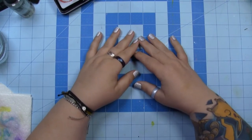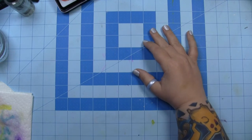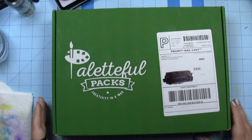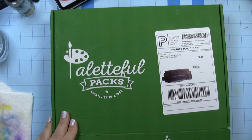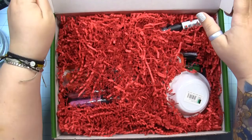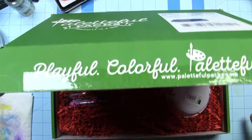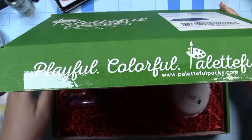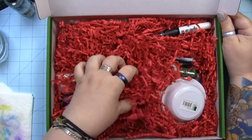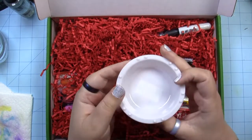Hey guys, it's Lex and I don't have a whole lot of time today but I did get something in the mail so I wanted to show you guys. Let's see what we have inside — I've already cut the tape and everything so I can get into it quickly. First we have all this trash — my trash can's full, I don't know where I'm gonna put all this. Let's just dig into the box and see what we have.